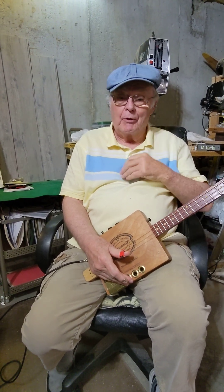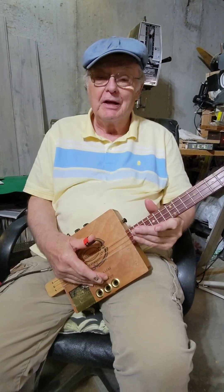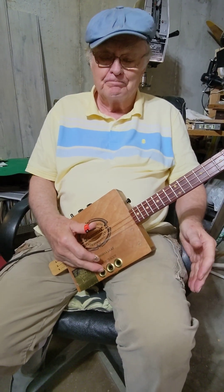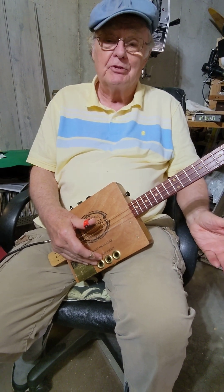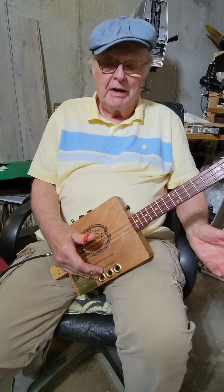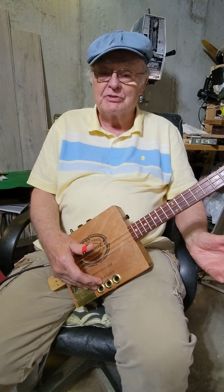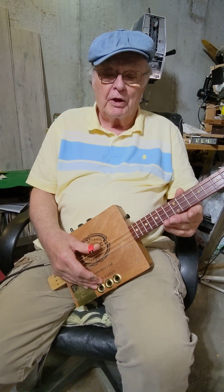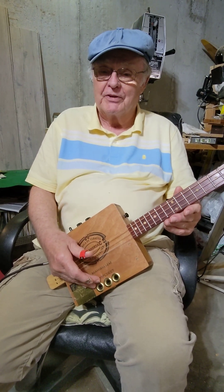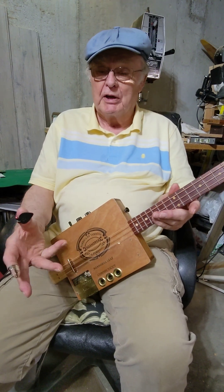A lot of people have asked me how I finger pick a three string guitar, so I thought I'd just show you the basic three patterns that I use. It comes from the Merle Travis type of picking, where he had a bass going all the time and picked the other strings with his fingers.